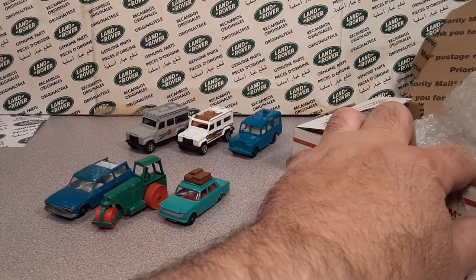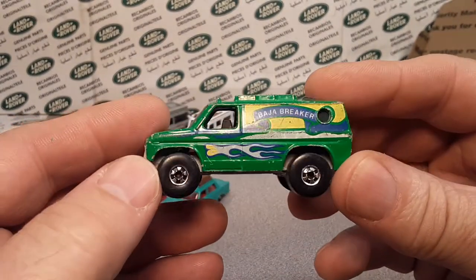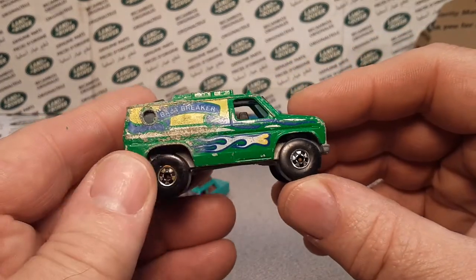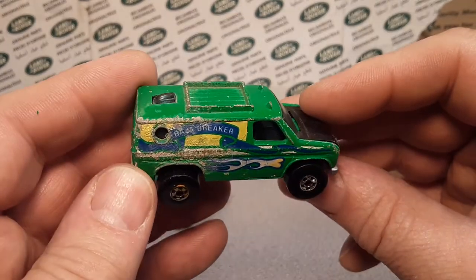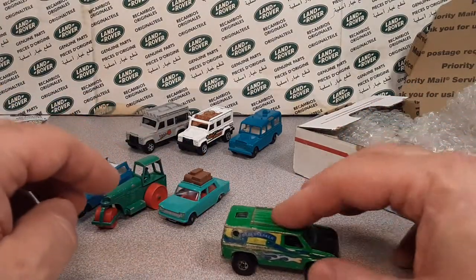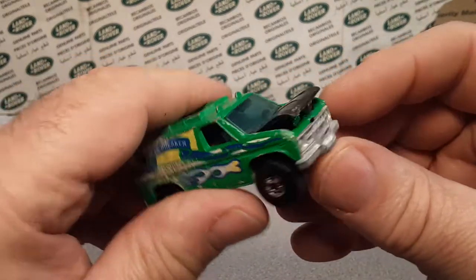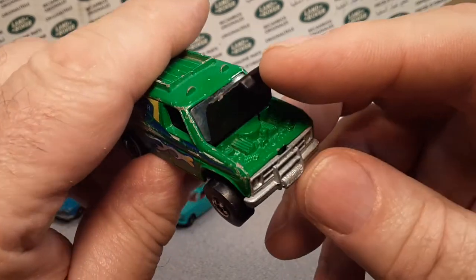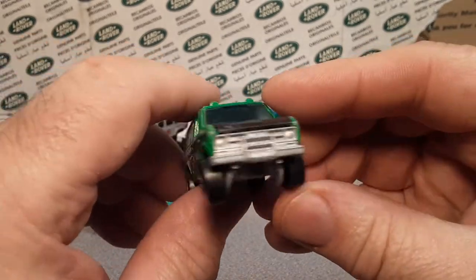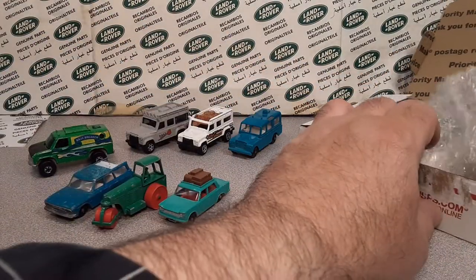Oh yeah, here's a Hot Wheels — this is the Baja Breaker. I think this could fetch some money. Whoa, it's got some road rash on this side, which is kind of tough, but you know what, it rolls pretty good and it still has its little plastic hood — a little snappy hood. I think I could get a couple bucks for that. Those big huge wheels — wow! We're gonna put that one to the side.